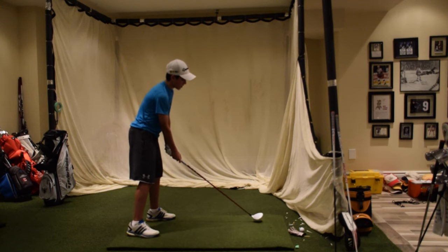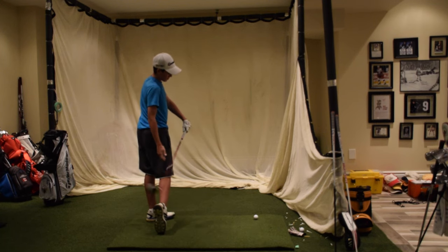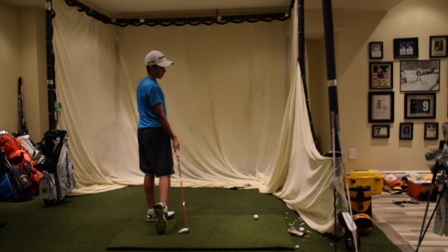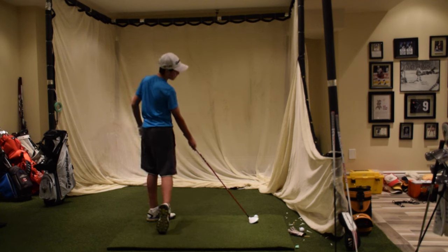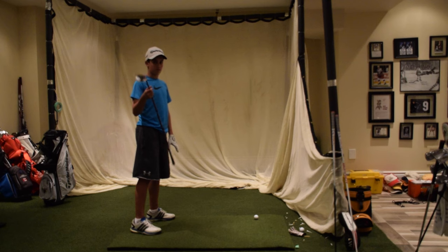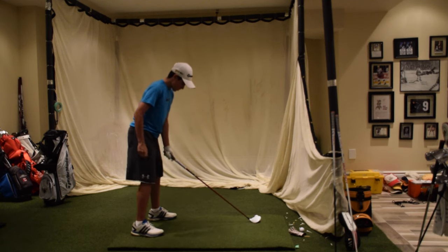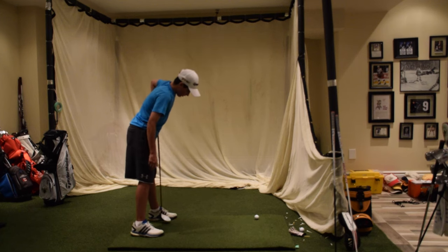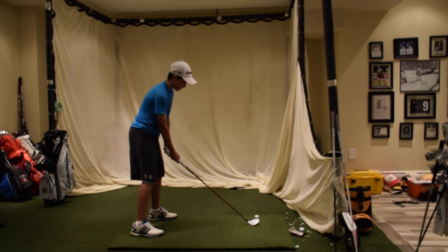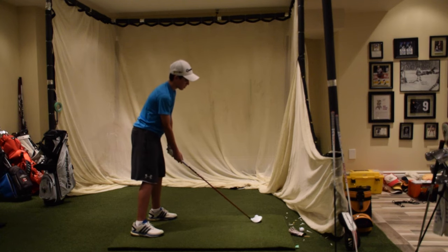You might be missing it to the right because you're swinging so hard that your lower body is going too fast, your body can't catch up, and the club face ends up open at contact, sending the ball right. The perfect swing with your 3-wood off the ground is just to keep the club neutral. Picture like you've got a 7-iron in your hand and just swing it like a 7-iron.